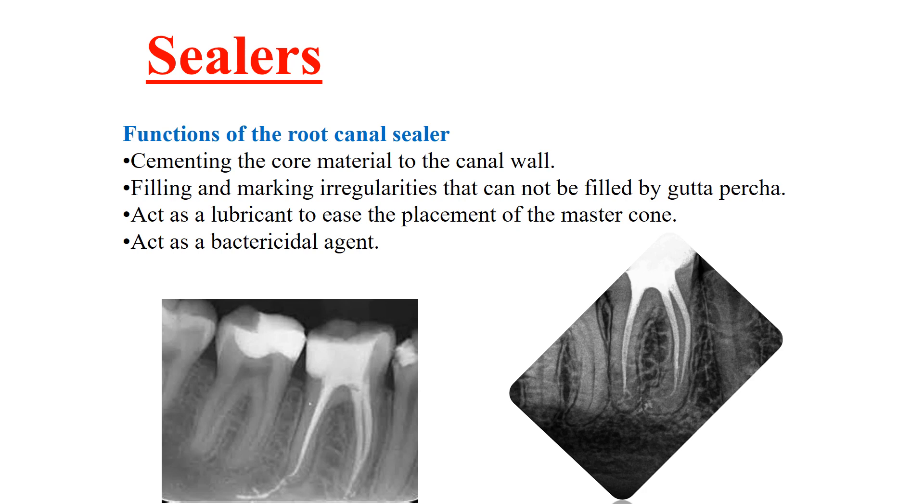Sealers have many functions. They cement the core to the canal wall. They fill and mask irregularities that cannot be filled by gutta-percha. They act as a lubricant to ease the placement of the master cone to its full length. And they have a certain bactericidal effect.